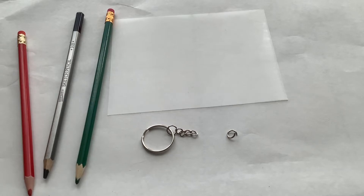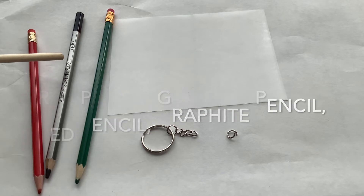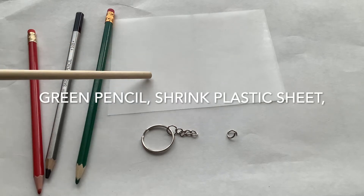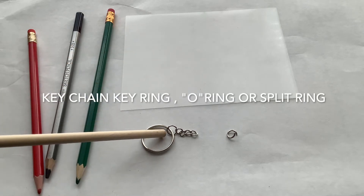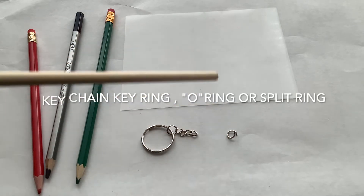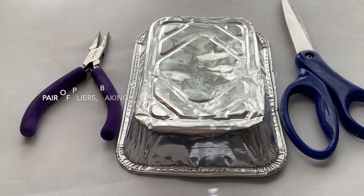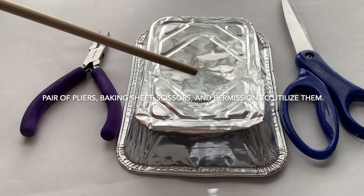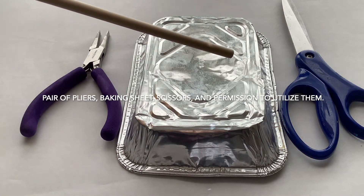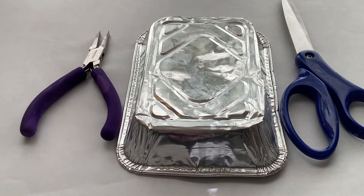The items in your kit are a red pencil, a graphite pencil, a green pencil, a Shrinky Dink or plastic sheet, a keychain key ring, and an O-ring or split ring. Other items not in your kit that you'll need to supply are a pair of pliers, a baking sheet, and a pair of scissors — which you'll need permission to use.